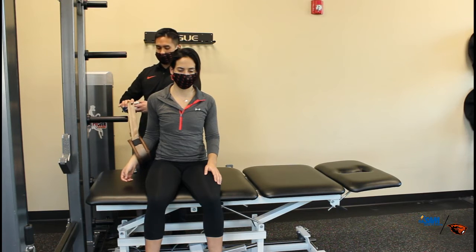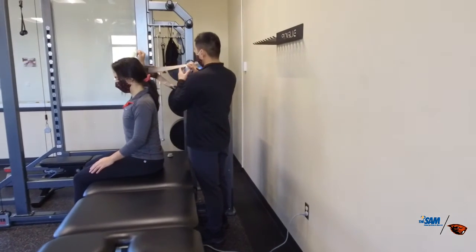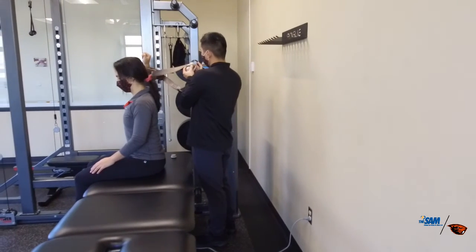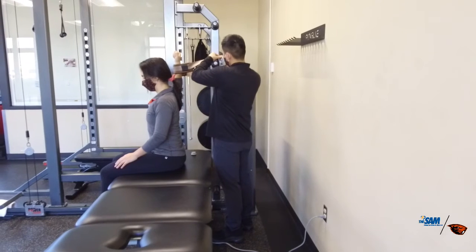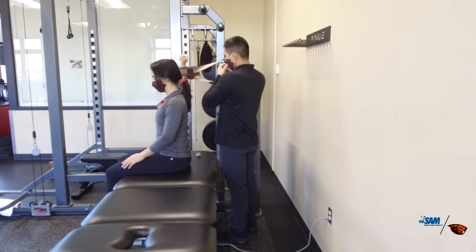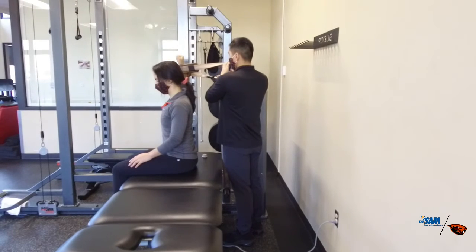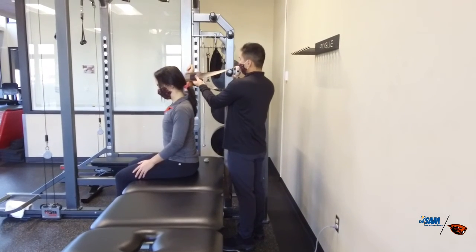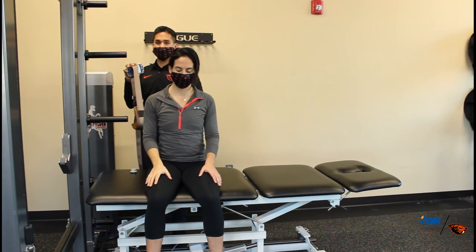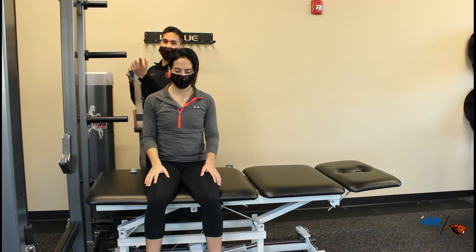So in this position, same thing. Heather's gonna get 90-90. I'm gonna put this around her wrist and then this handheld dynamometer is gonna go onto this fixed area, and then from here I'm gonna say gradual pressure and push, push, push and rest. And then from there if I want to measure external rotation I'll just have her switch around and she's pushing backwards.